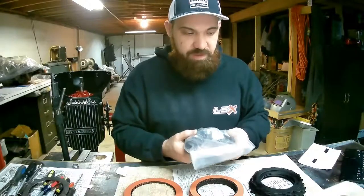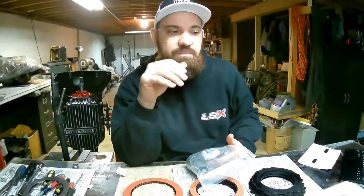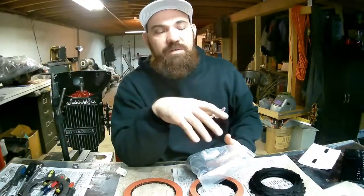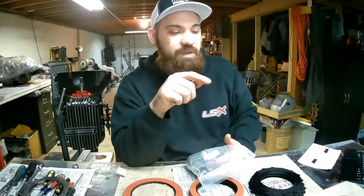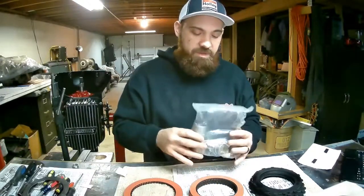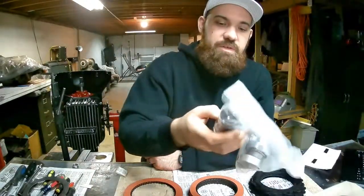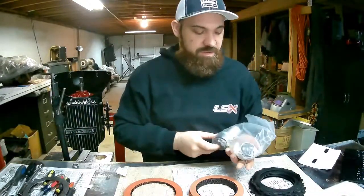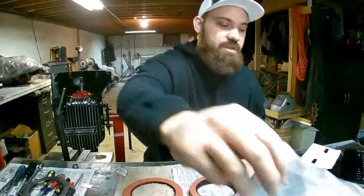This was one of the kits that came with most everything you need to actually rebuild the transmission. You can get kits out there for like $180 or whatever, but they don't include all of your components. This one comes with a complete bushing kit — you've got your center support bushings, your pump bushings, your sun gear bushings — all the bushings you need to rebuild the transmission.